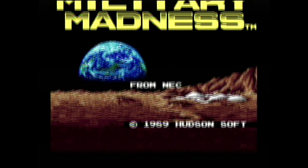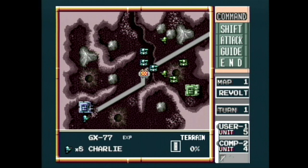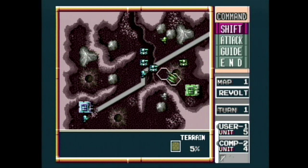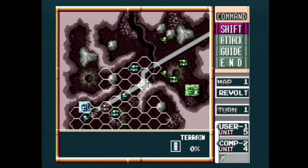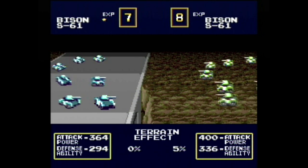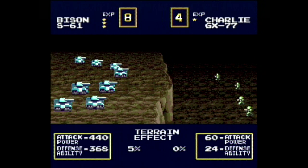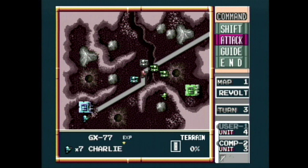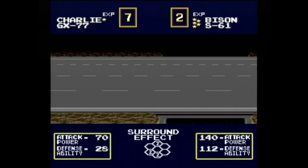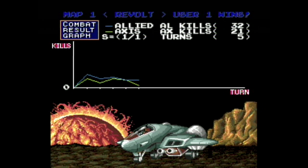Military Madness is a sci-fi themed hex map turn-based strategy game set on the moon in the not-so-distant future. You have different types of units with different strengths and weaknesses. Each unit can move a certain number of spaces and, if in range, attack the enemy. Battles take place during a cutscene showing how each side fares, and terrain affects your battle outcome — being on a hill gives you an altitude advantage. This game is really awesome because it's not overly difficult and you don't have to worry about a million things before finishing a turn. Just good old mind-numbing gaming at its finest.